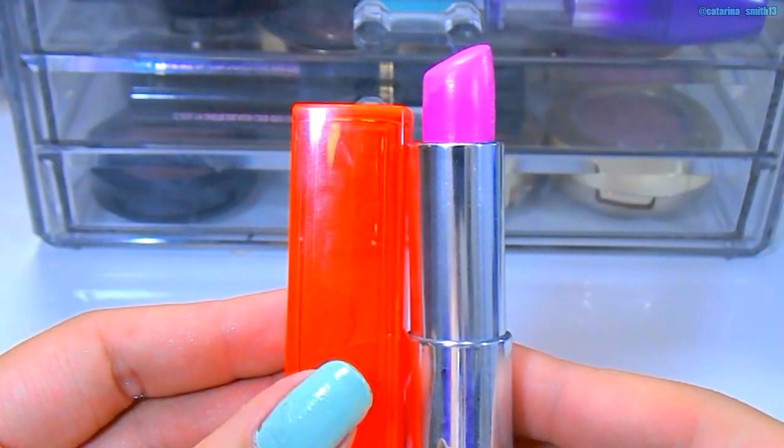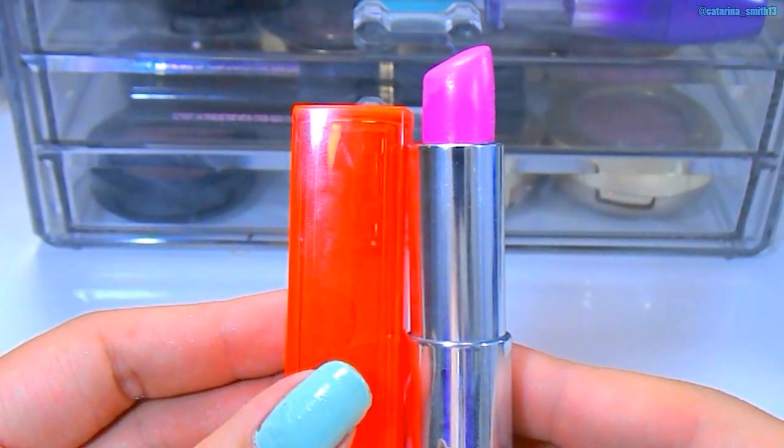For lips, I'm using one of the Maybelline Vivids collection in the shade Pink Pop. I used this actually in my last video of my top 10 spring lipsticks — it is my favorite pink lipstick. I think it is so gorgeous, goes with any skin tone, and it's just a perfect pink. And this is the final look.